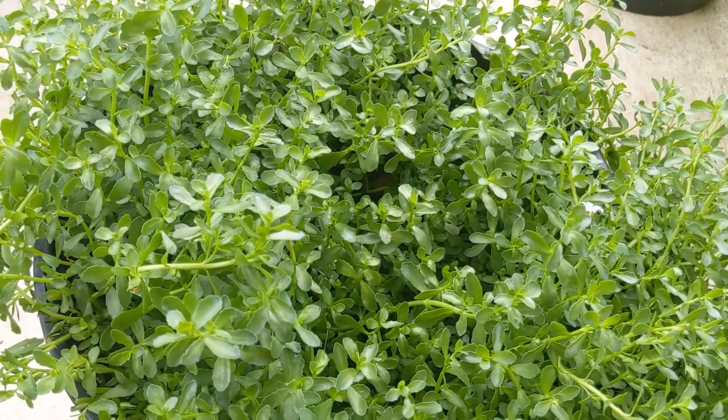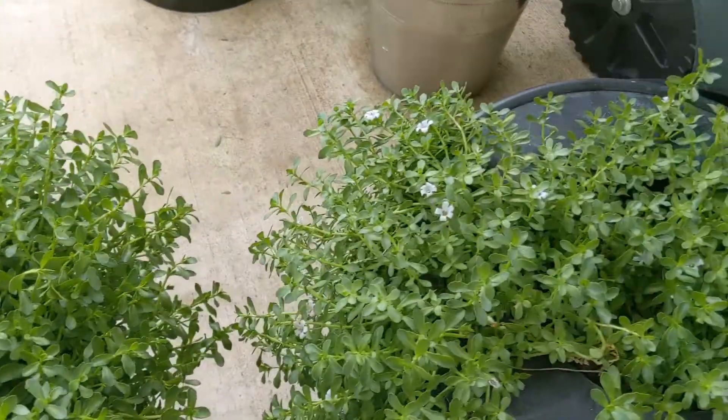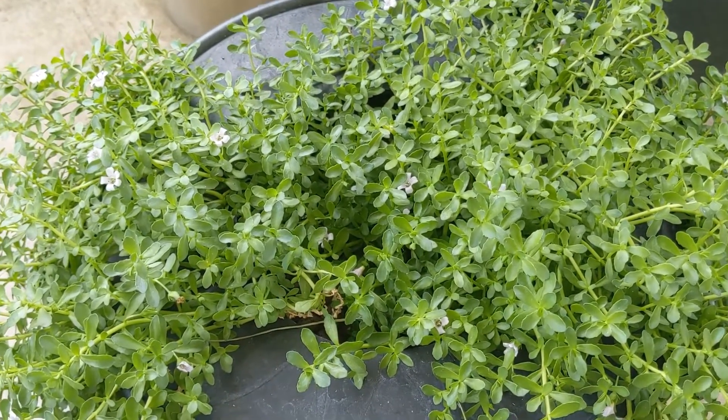It can be planted in potting soil or in hydroponics. The hydroponics has no soil at all — just water. Thank you for watching the video.